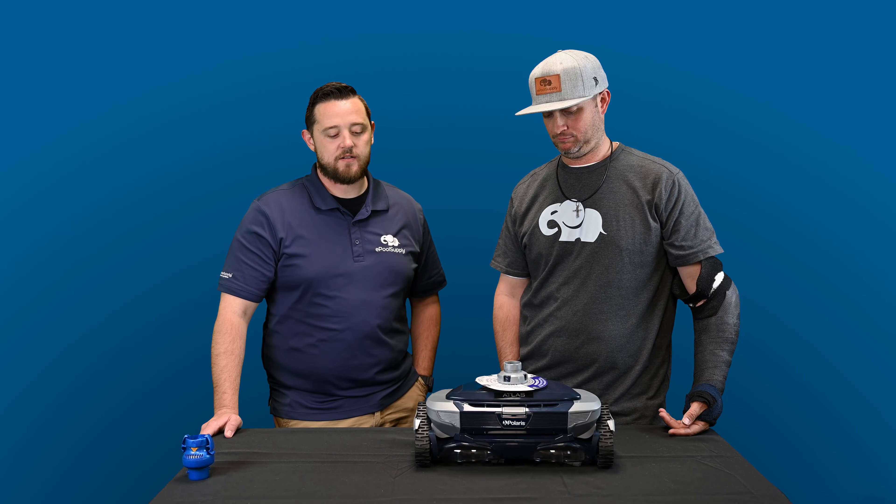Really appreciate you guys watching. We wanted to show you how to do a quick fix on this new cleaner with the new tracks. Make sure you check out all the links in the description, hit that like button, and please subscribe. We're going to have a ton more videos coming on all these new products and more quick fixes for this cleaner. I'm Kyle from A Pool Supply, I'm Jacob — we'll see you next time.